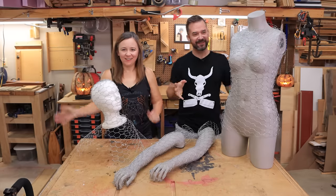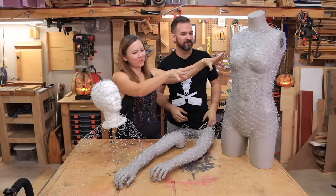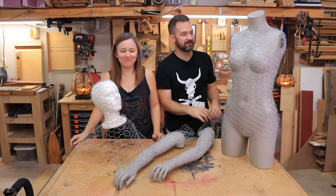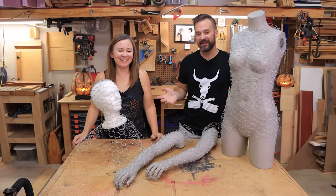Head, arms, torso - most of a ghost. Head, shoulders, arms... We have kids, okay? I can't help it.